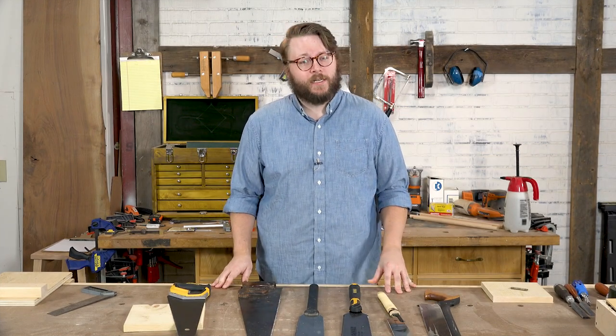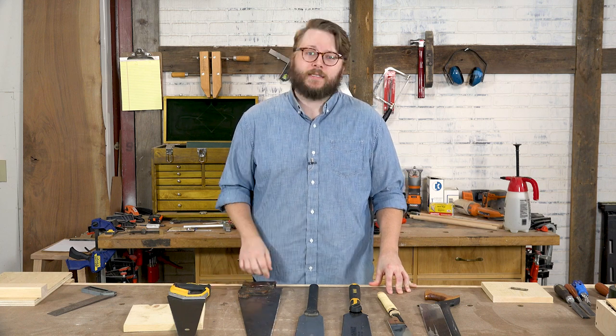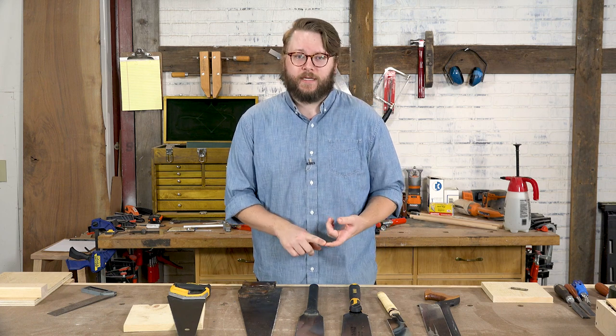Welcome to I Can Do That. In this episode, we're going to talk to you about something we should have covered a long time ago, and that's hand saws. More importantly, how to use hand saws in your shop, and how to do it safely and efficiently.